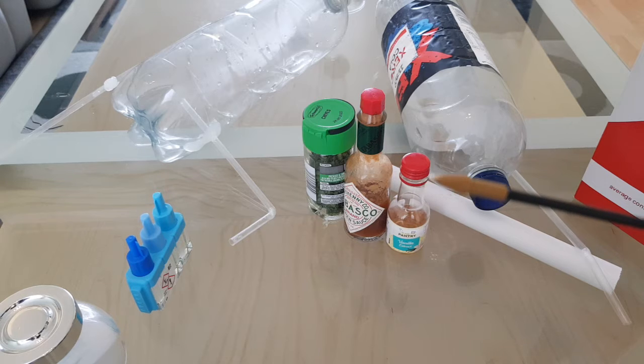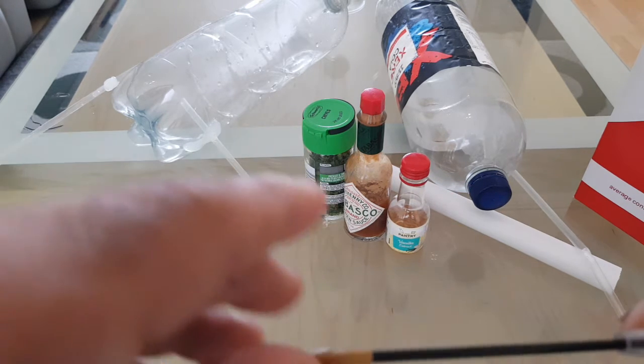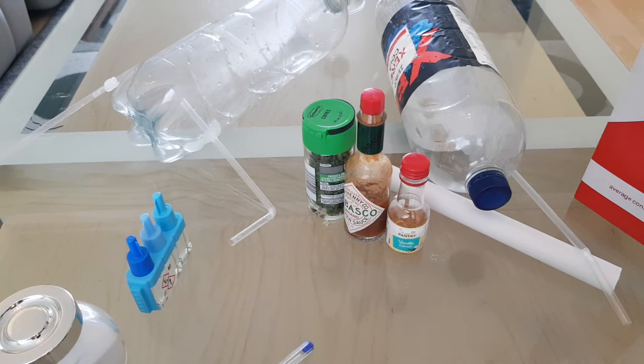For the liquid, I'll dye the water with turmeric or beetroot. Or I may use mouthwash — I've found a mouthwash that has a small bit of alcohol in it, which you use to rinse your mouth out. That may be a potential.